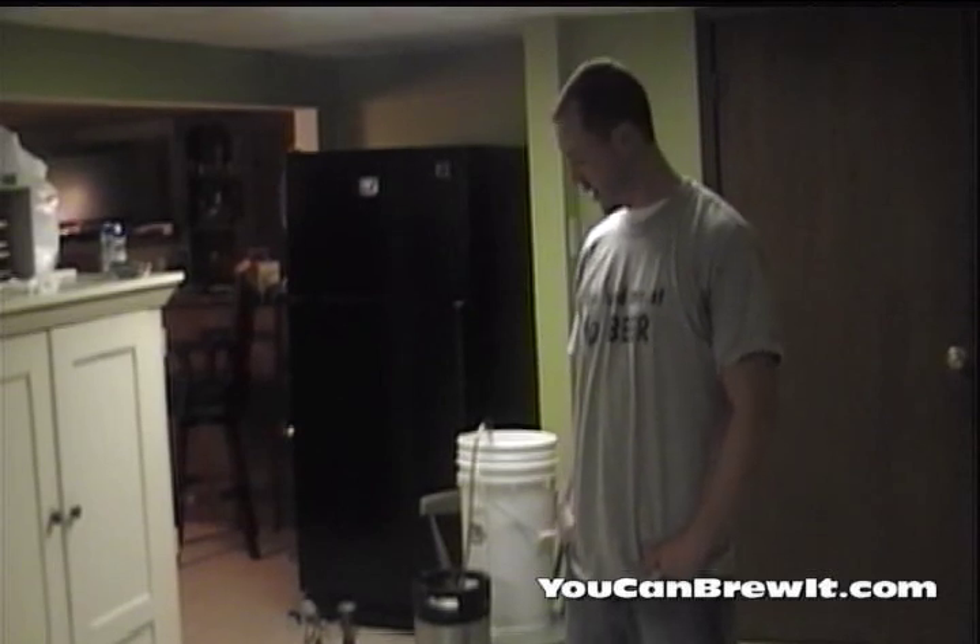Hello, I'm Ed with You Can Brew It. Today we're going to show you how to fill up your keg with homebrew and force carbonate it.